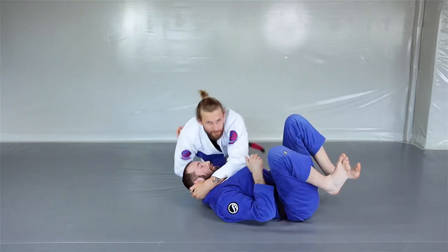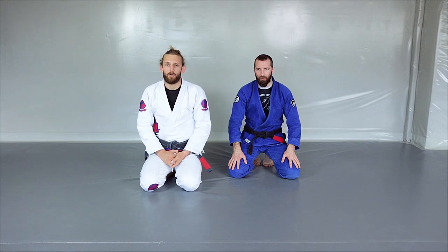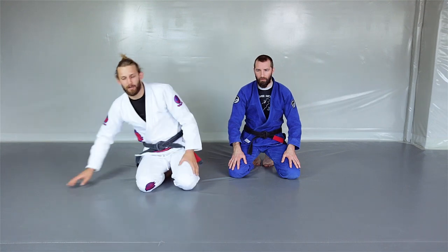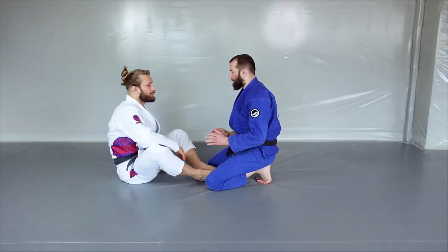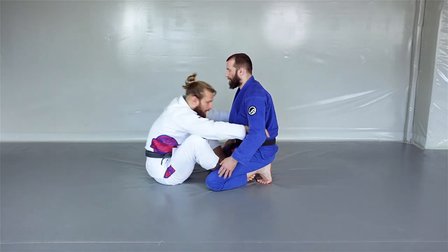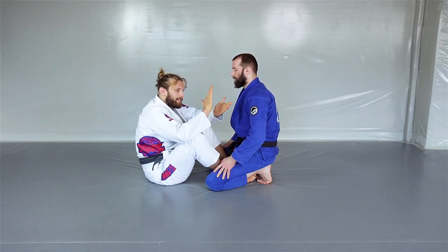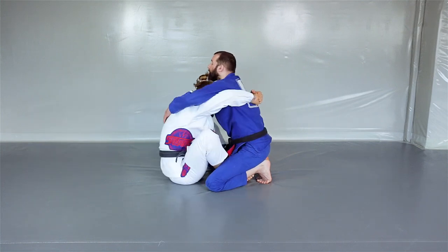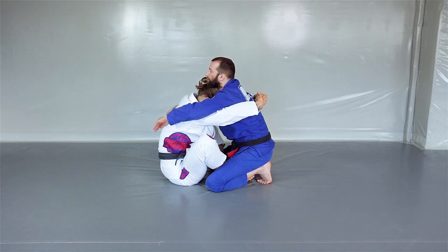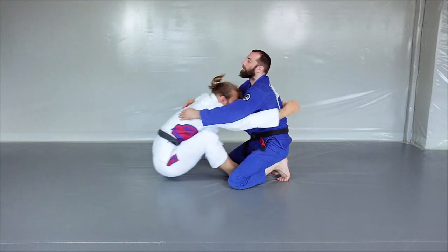Drill number five is to improve your double underhook control and help you elevate your opponent when in a front butterfly guard position. Starting at a distance, I slide in and put both underhooks underneath my opponent's armpits. I lock a grip on my opponent's back — I like fingers-to-fingers, though palm-to-palm works too. I keep my elbows outside so his arms open up, place my forehead on his chest, then drive my hips underneath his hips and use my legs to lift him up, put him back down, and return to distance.